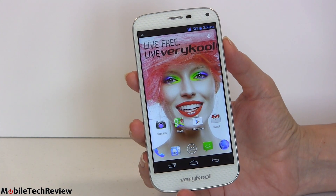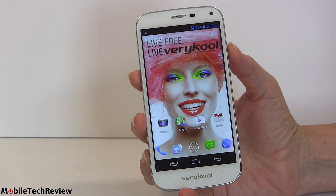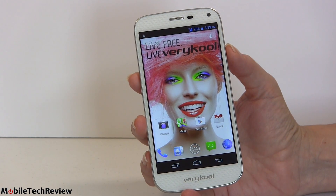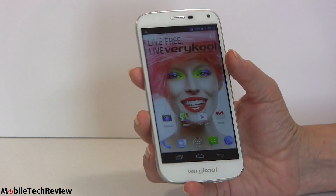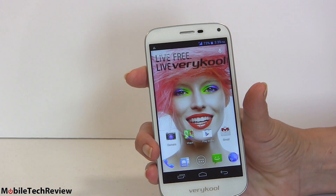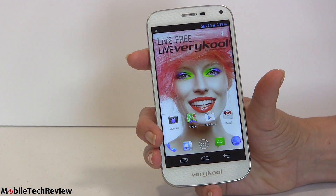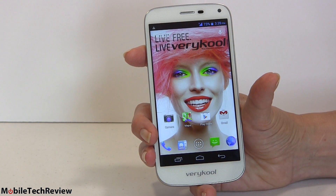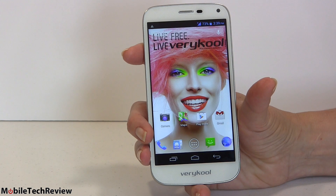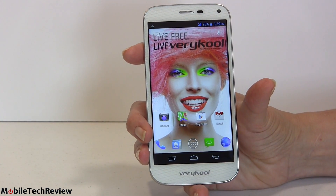Funny name aside, the Vericool is actually not a bad unlocked GSM Android smartphone. It doesn't have everything going for it but for $199 no contract, unlocked, works on T-Mobile and AT&T — it's not too bad. One of the things I like about this, especially after looking at the HTC Desire 610 which is also $199 without contract, is the display. It's an IPS panel — a 720p display at 5 inches, so not flagship-level pixel density, but it's 293 ppi, which is not bad for a 1280x720 display.